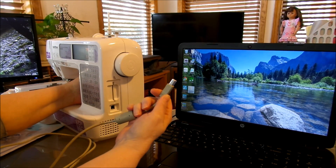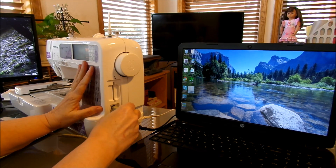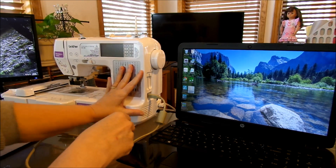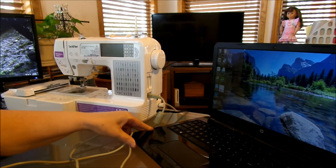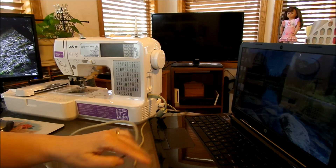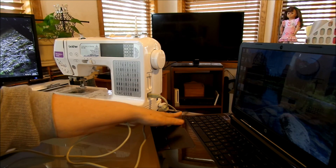So you want to take your USB cord that came with the SC400 and plug it in here. Then you take your other side, your other USB, and you plug it into one of your USB plugs on either your laptop or your desktop, whatever you happen to have.